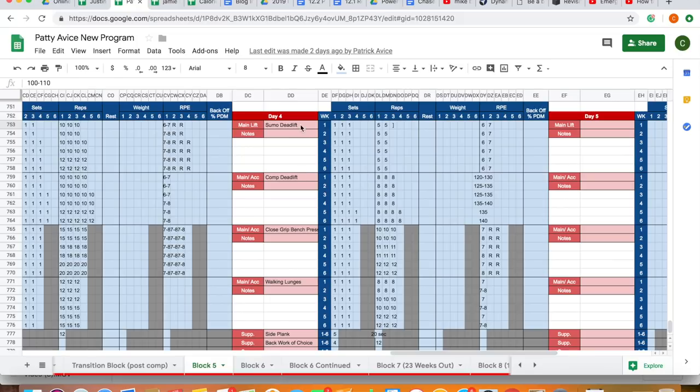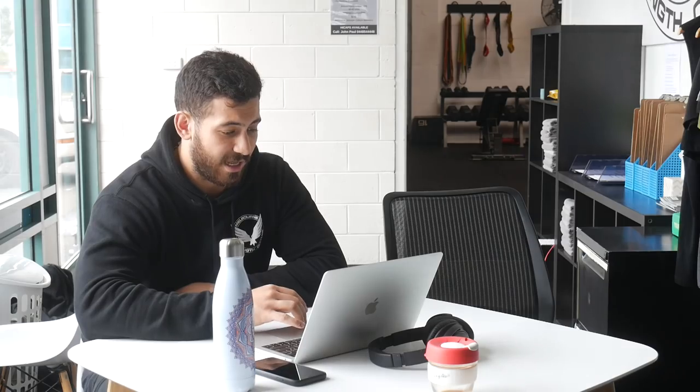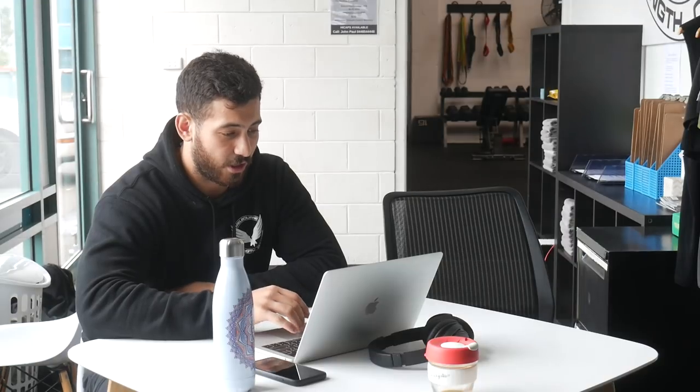Patty wanted to keep working on sumo deadlifts. He's a coach himself and wanted to learn the skill because he may have to coach it. So we prioritized sumo technique first while he's fresh, then the second movement was his comp conventional deadlift. We started at three sets of eight and worked up to four by eight, keeping intensity increasing along with sets. Heading into block six, we ran a very similar concept.